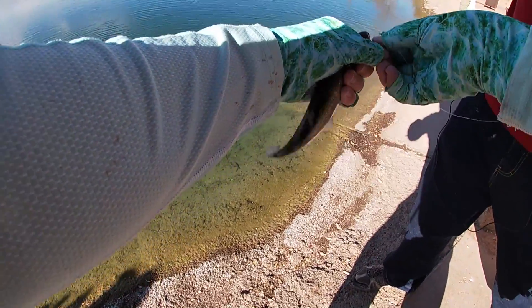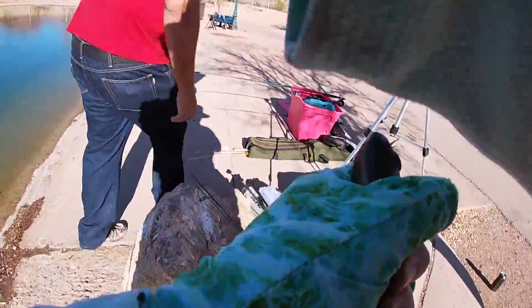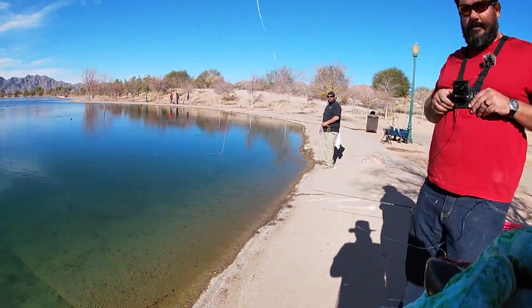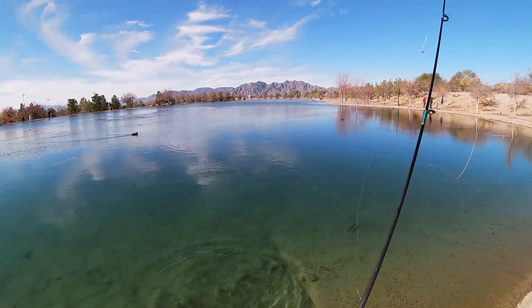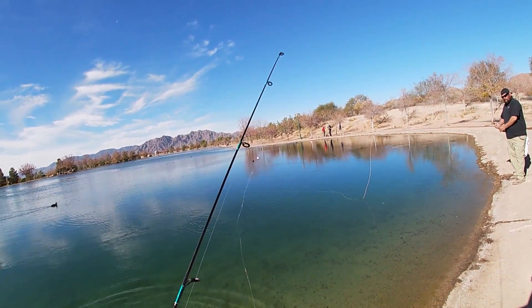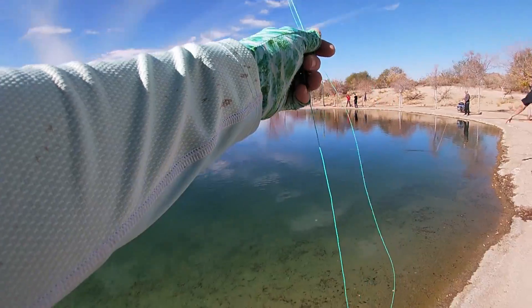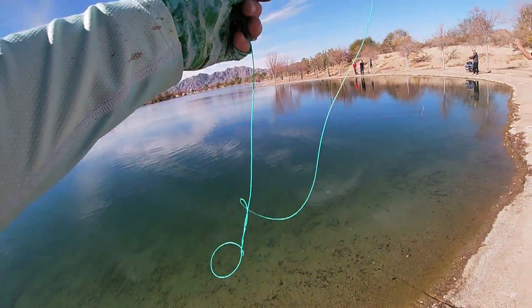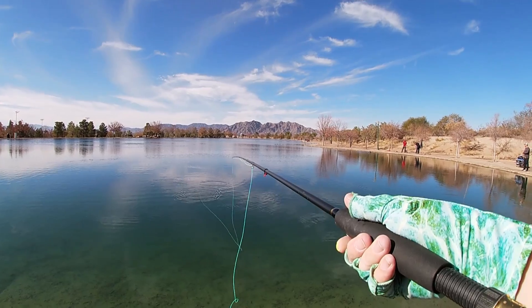Vernon was catching way more than I was, almost entirely on the fly. This is where things got pretty interesting for me — he wanted to teach me to fly fish.